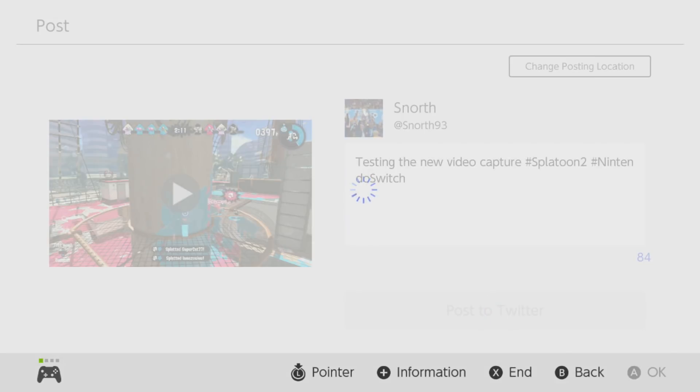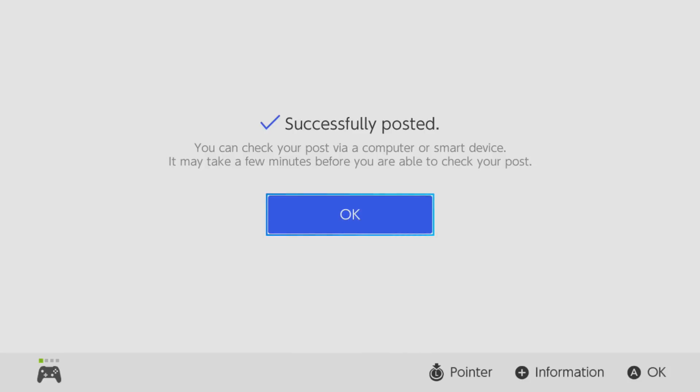When you do post your video clip it might take a while depending on your upload speed. But that's pretty much how to capture Nintendo Switch gameplay without a capture card. Got any questions, leave them in the comments — but that is it for this video and I will see you next time.